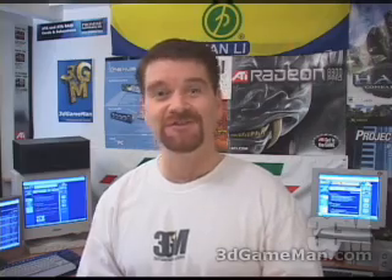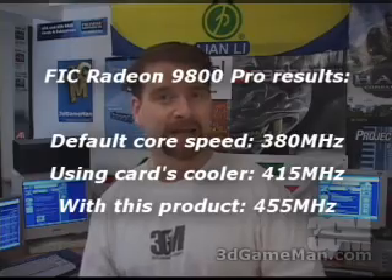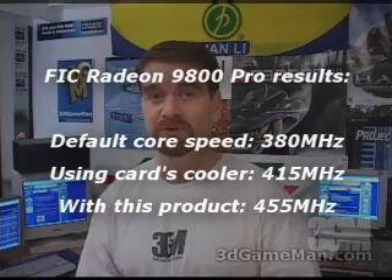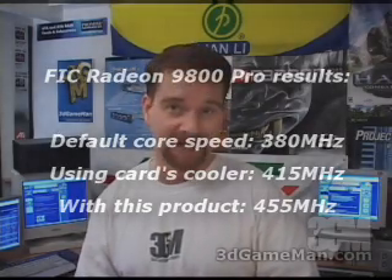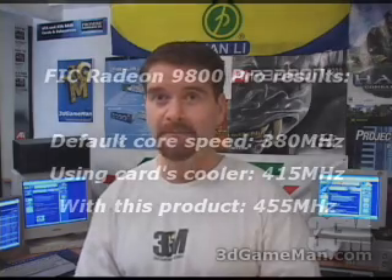Overall, this is a great product. My name is Rodney Reynolds and this has been another video review. Be sure to check back very soon — I will have a brand new one for you. Also, visit my website at www.3dgameman.com.